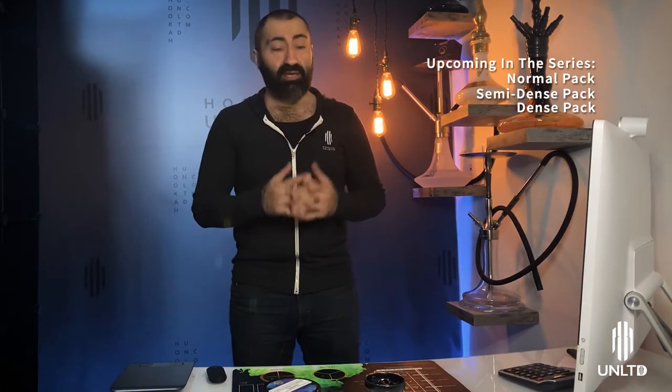Hello and welcome to Hookah Unlimited. My name is Sarkis and today we're going to be going over the Semi Fluff Pack. Last week we went over the Fluff Pack and I decided to continue on with this series. We're going to be going over the Normal Pack, the Semi Dense Pack, and Dense Pack and all their variants just like we did in the first video. I hope you guys continue watching and let's learn something new today.